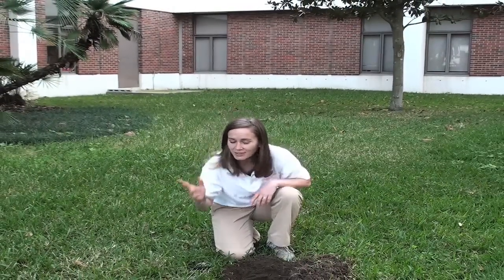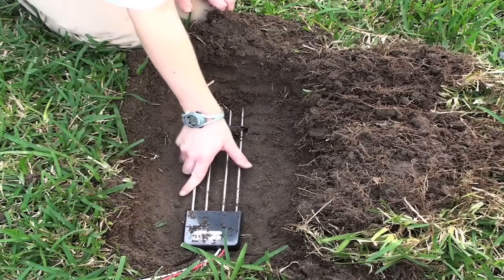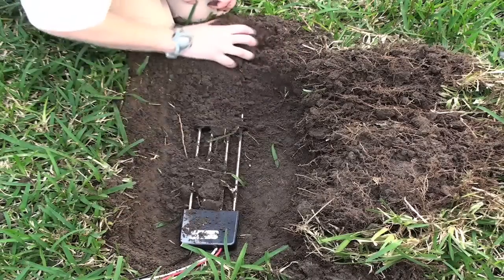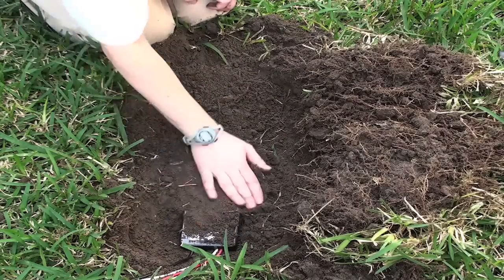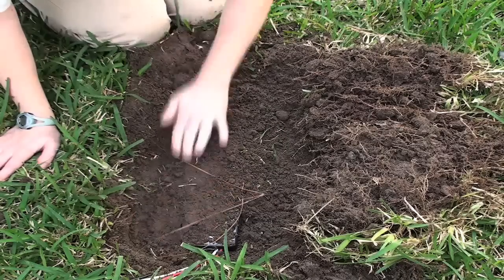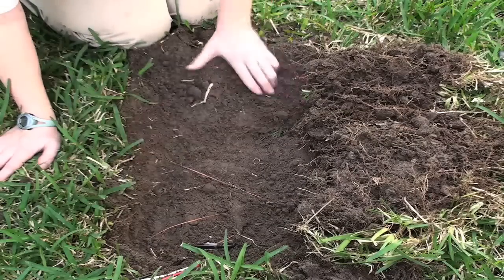The first step in burying a sensor is to cut away a piece of the grass and simply roll it over, like we have done here. Then we take the sensor, place it in the soil — you want to put this at three inches for turf grass so that it's in the roots of the grass. Then we're going to cover it with some of the soil that we pulled away. This is to ensure good contact between the sensor and the soil, but we don't want to press it too hard.